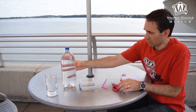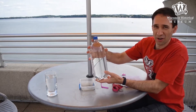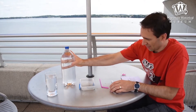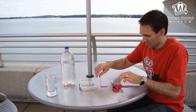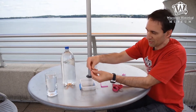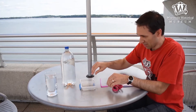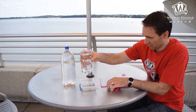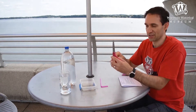Here are the items that you're going to need to do this science experiment. You need a plastic bottle filled with water — fill it all the way up to the very top. You need some flexible straws, some paper clips — we have some big ones and some small ones — a glass or bowl of water, and a pair of scissors.